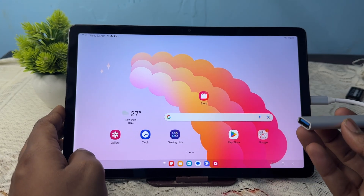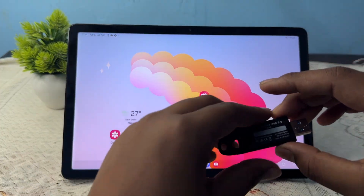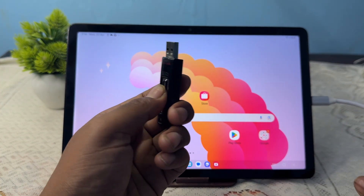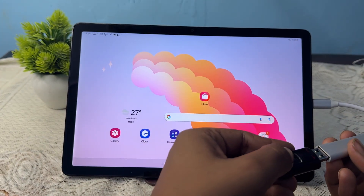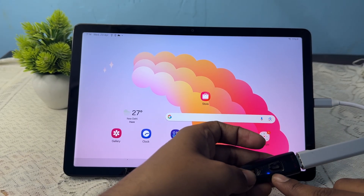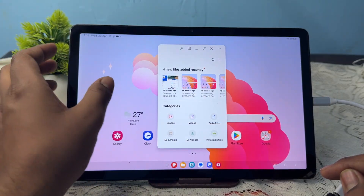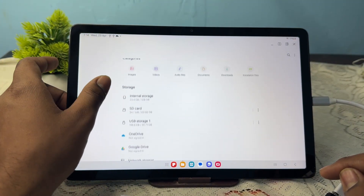If you want to use this USB port for copy-paste with a pen drive, this is my micro USB pen drive. After inserting it, the light turns on. Simply open your file manager and you can enjoy your OTG.